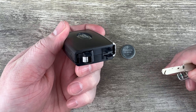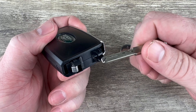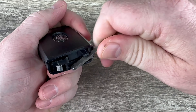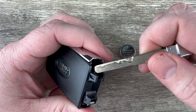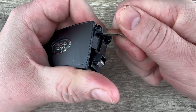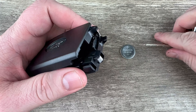Now if we take a look at the bottom of it, we see there's these tabs right here. What I'm going to do is put my key in between those two tabs like that, and then just use it to pry up on this back cover. Once it gets started, I'm going to come in from this side and use my key to push up on that back cover, get it under there, and continue to pry up until you get it off.